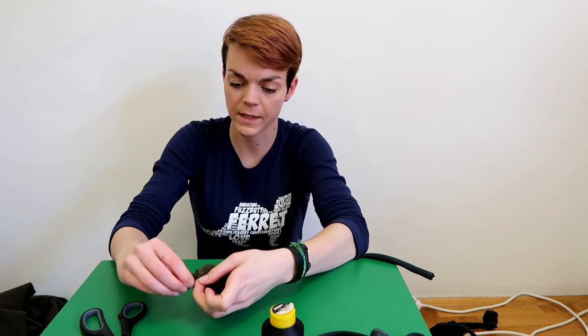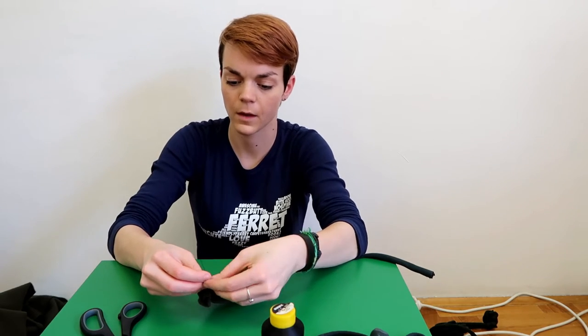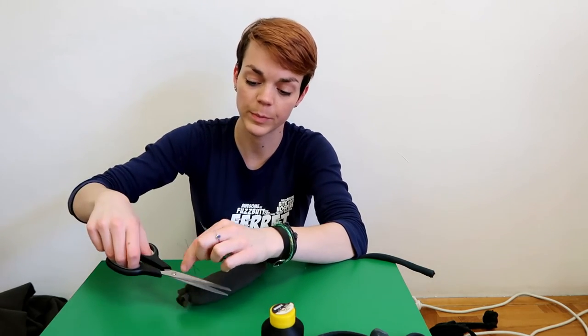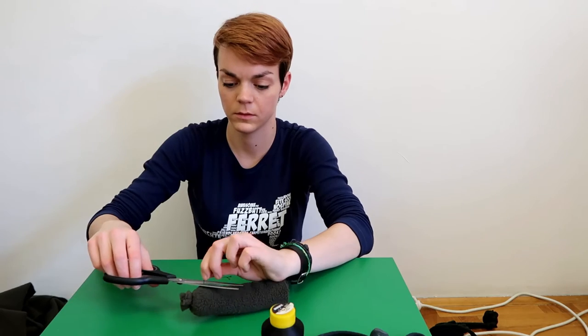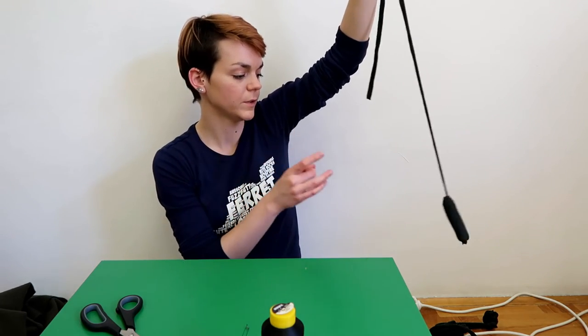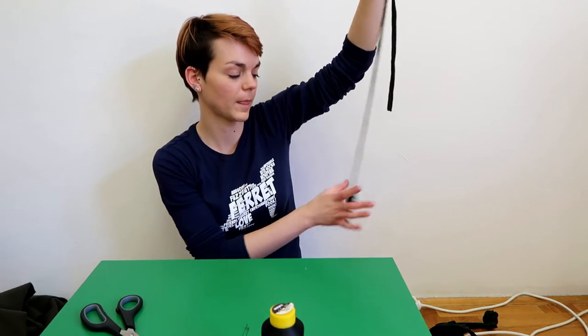Now it looks like a candy. Remove the thread and repeat that on the upper side — the same thing on the upper side. And that is all. When you do it you will get a roller suitable for ferrets to play with, because it is small enough and light enough for them to tip it. So that is the most complicated toy here. Let's talk about the other toys.